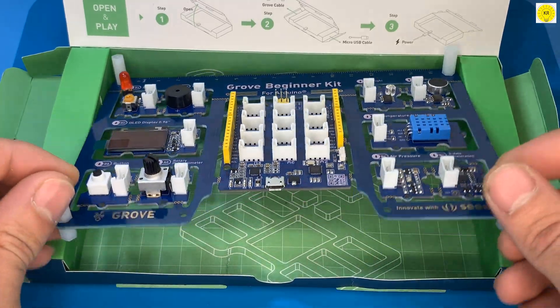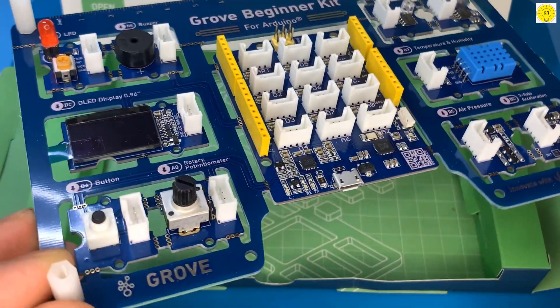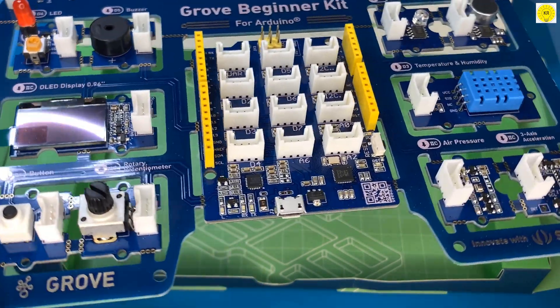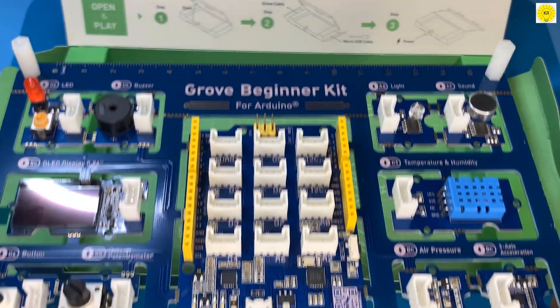Included in the kit: LED, buzzer, OLED display 0.96 inches, button, rotary potentiometer, light sensor, sound sensor, temperature and humidity sensor, air pressure sensor, 3-axis accelerator, and cables.